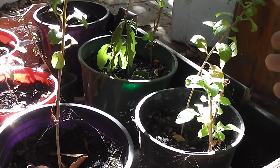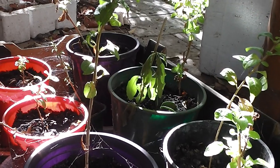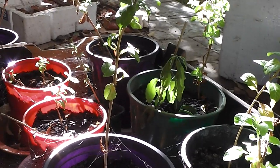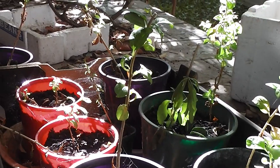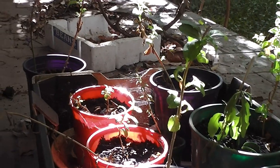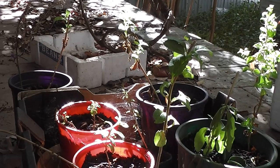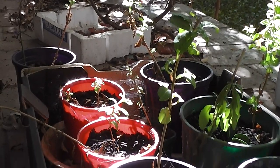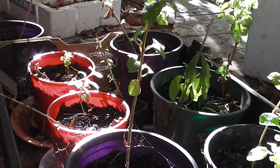Look at all these little goji berries — they're all rooted and growing now. They were taken about two or three weeks ago and they're all growing. If I had to pay for them I'd be paying about ten dollars each in the shops. These are new goji berries simply grown from sticks of goji berry. They were dipped in hormone but I don't think it's really necessary.